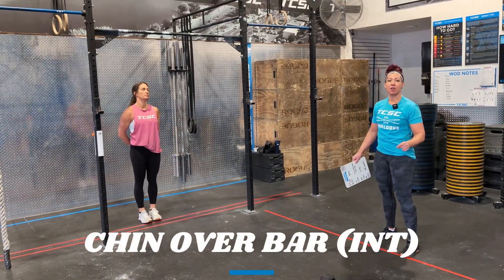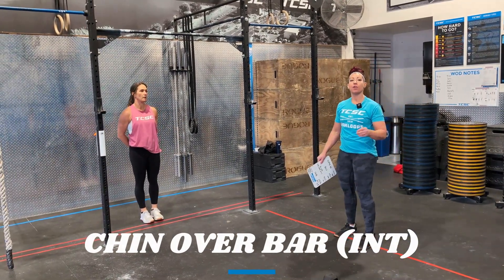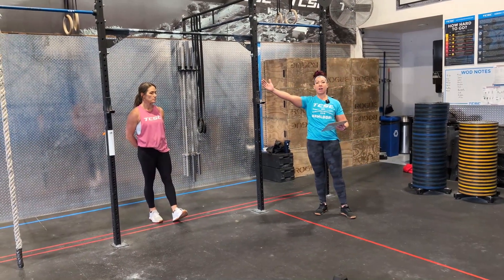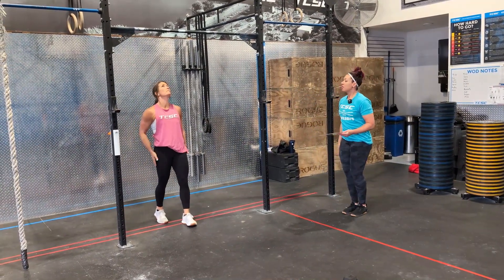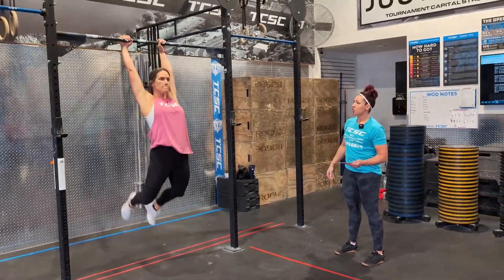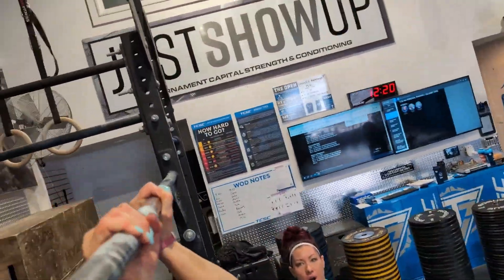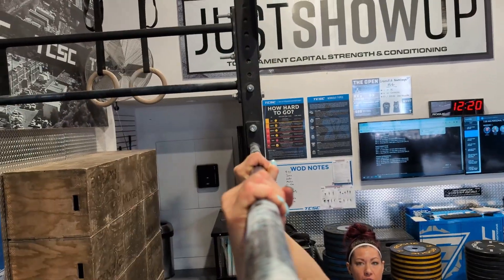In the intermediate division we are looking for chin-over-bar pull-ups. We want your chin to cross the actual bar at the top for the judges. Courtney's going to show us a chin-over pull-up — if you notice, her chin is going directly over top of the bar. Those are all going to be perfect reps.